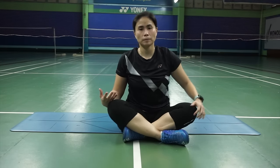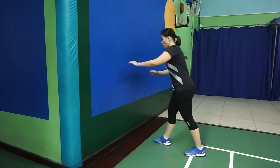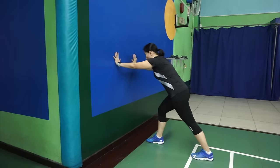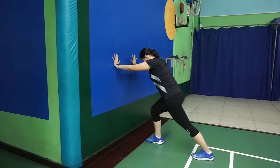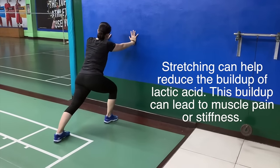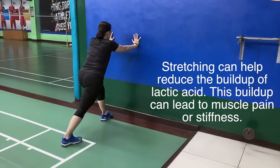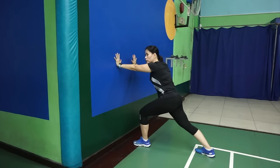After doing the floor stretches, I normally ask the players to go to the wall. One leg in front — front leg is bent, back leg is straight, heel flat on the floor. Push your hip forward. You'll feel the stretch by your calf going up. Slowly count 1 to 10. Switch leg. Make sure to focus — push your hip forward. Slowly count 1 to 10. Focus on your breathing: deep inhales and slowly exhale.